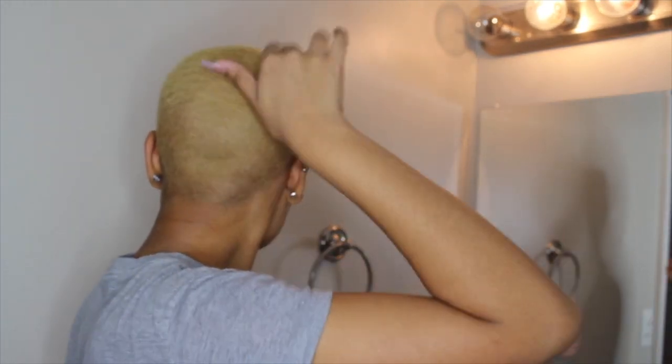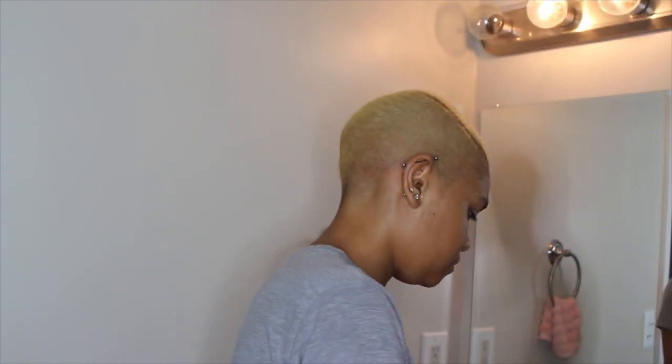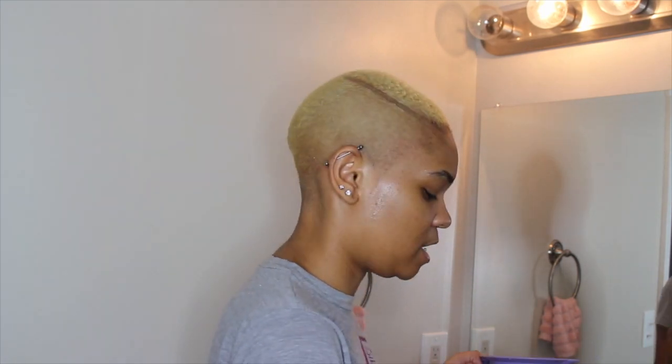I'm done bleaching. It is now this color — I think I did a pretty successful job. The only thing is my edges didn't really bleach that well. I bleached there twice and it just didn't take, so whatever. I bleached it twice by the way — the first time I put it on for 20 minutes and then the second time I did 30.